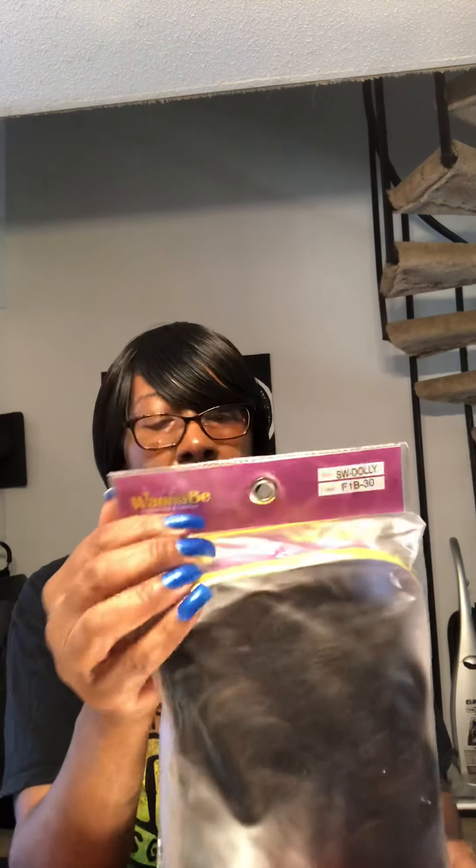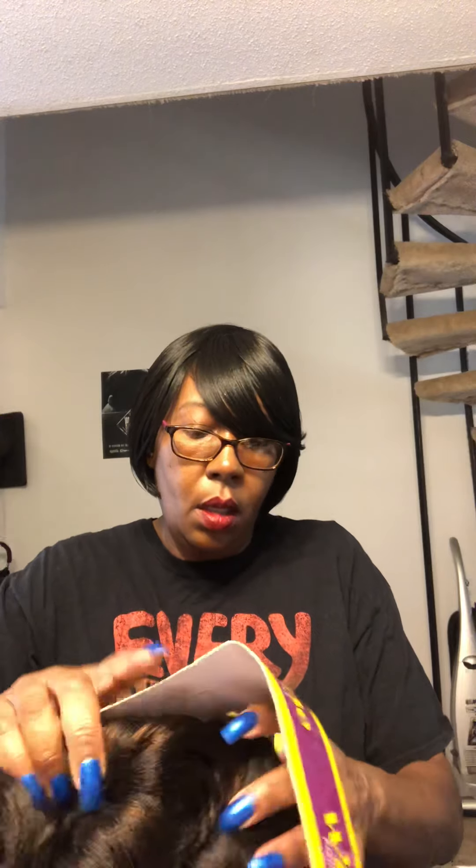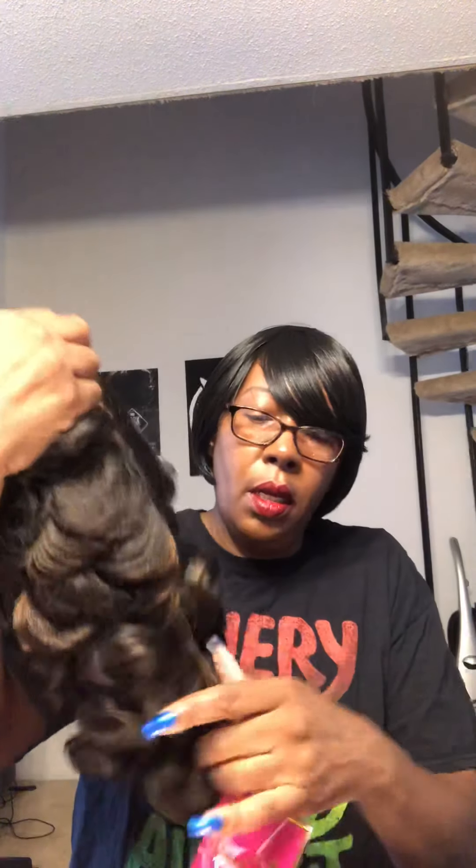It's called Dolly and I got it in an F1B30, because I didn't want black and they were all out of the color I actually wanted. I'm just going to go ahead and put this on. Let me open up the package — I don't know where my scissors are. This is the wig, and a little tag. Let me cut this off.